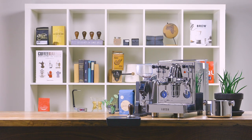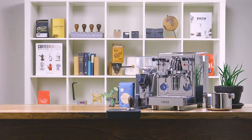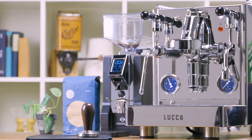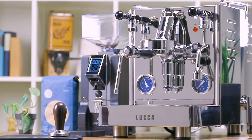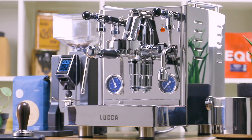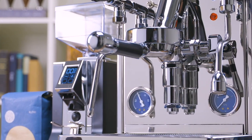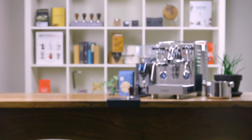Founded in 1945 in Milan, Italy, Quick Mill has become one of the pioneers in the world of home espresso. This is our second espresso machine collaboration with Quick Mill and we couldn't be more excited. This compact heat exchanger combines proven technology with beautiful design, all while keeping a sense of traditional Italian heritage.